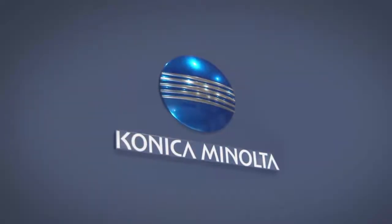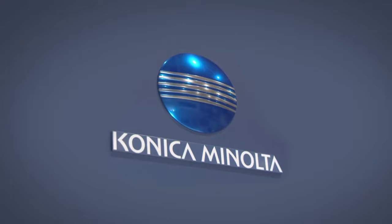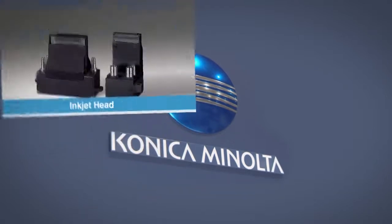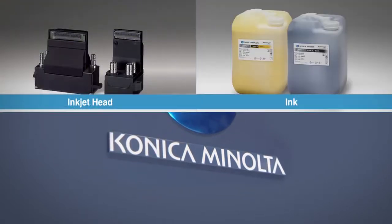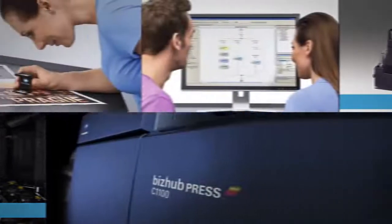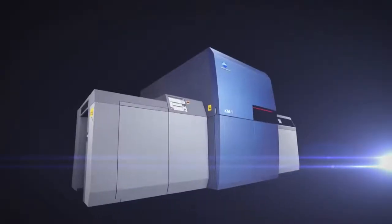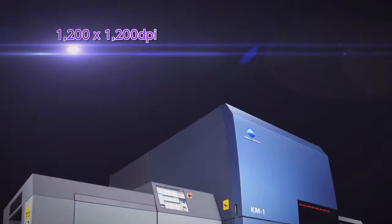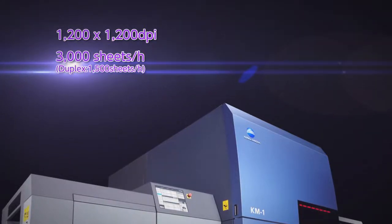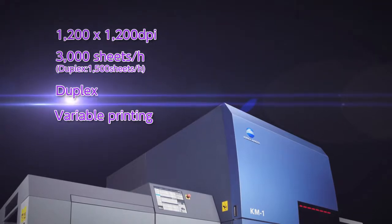KM1 is a 29-inch sheet-fed UV inkjet press. The core technology of KM1 is supported by our own inkjet head, ink, and system development. Combined with BizHub press digital printing technology, KM1 performs 1200 DPI resolution, 3000 sheets per hour, duplex, and variable printing.